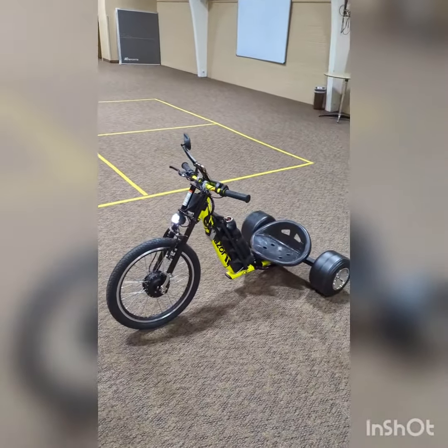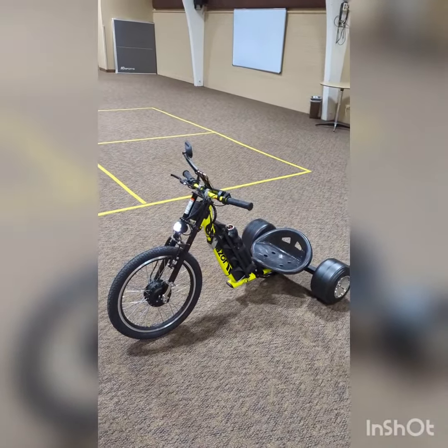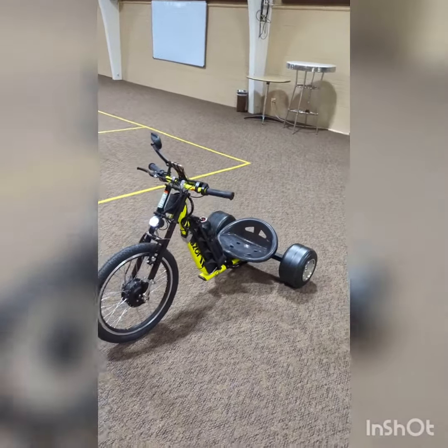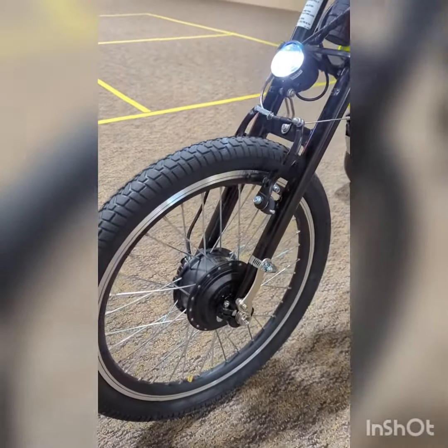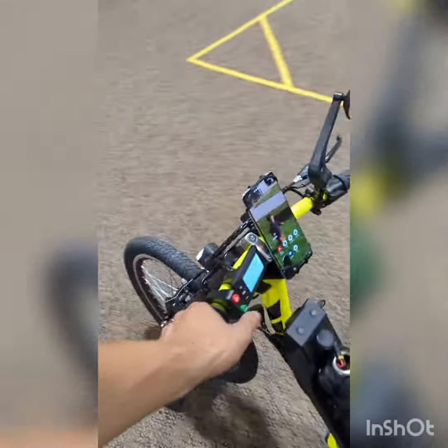Here she is — the new drift trike for a charity event called Special Precious Child here in Denver, Colorado. I donated my services, but they bought the parts. It comes complete with a 350-watt brushless hub motor, front headlight, and horn.